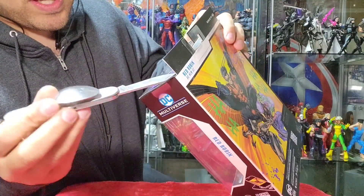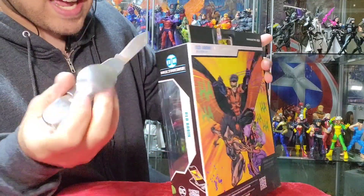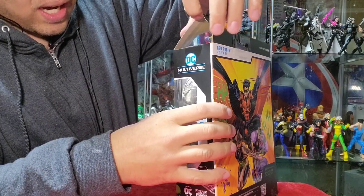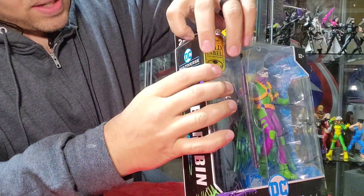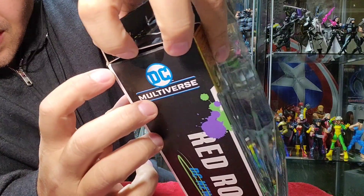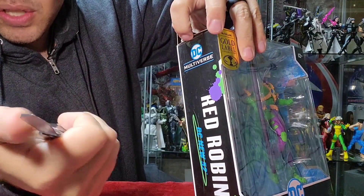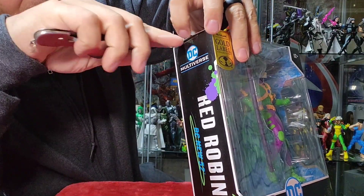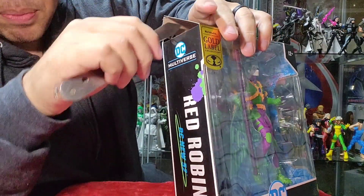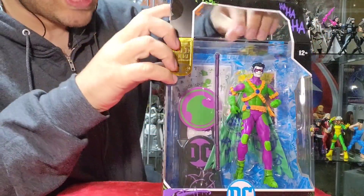In these McFarlane boxes there are little slits cut out for tabs, and sometimes when you're trying to open the lid they can get caught. If you look closely, this part of the box is slid into the slit on the tab. So I get the dull part of my knife, slip it in here, and lever it to pry it open so we can extract the goodies.